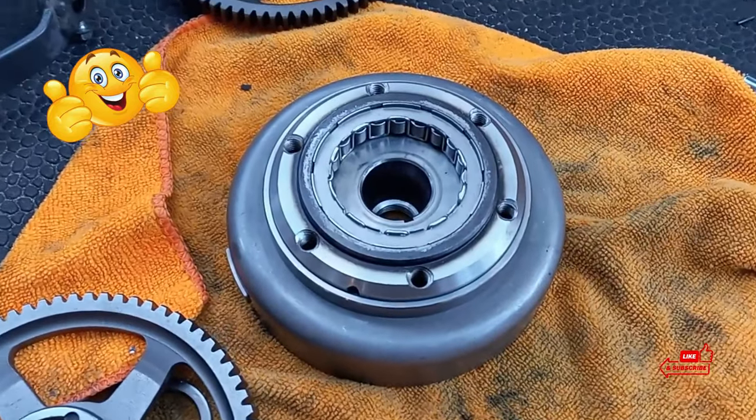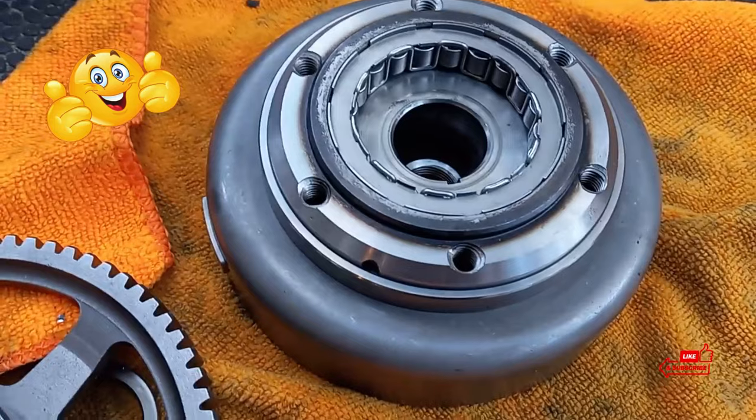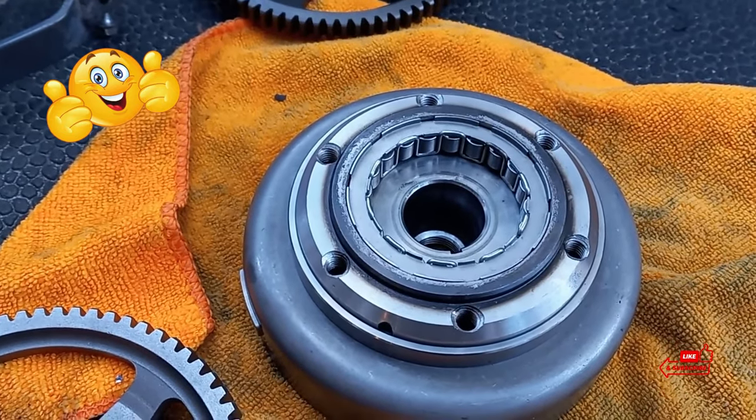Those six 6-millimeter Allen head bolts get torqued down to 22 foot-pounds as per the service manual. They come in from the other side to hold the one-way bearing to the flywheel - the holes are lined up there. Then we'll go ahead and slap this back together and see if we were successful.